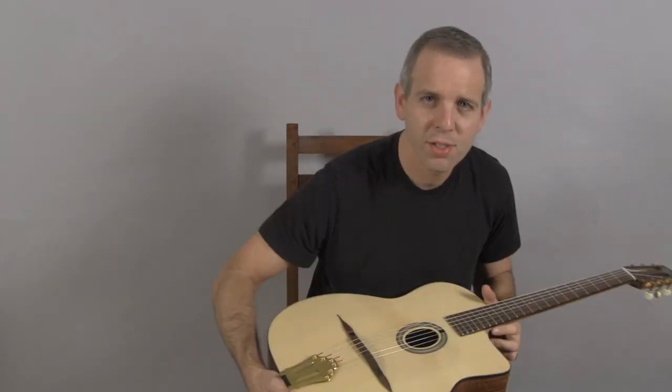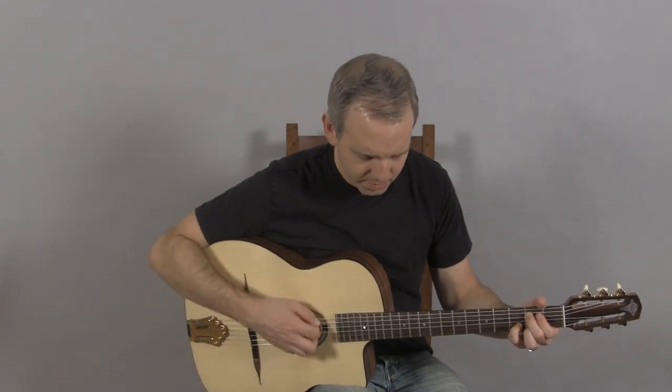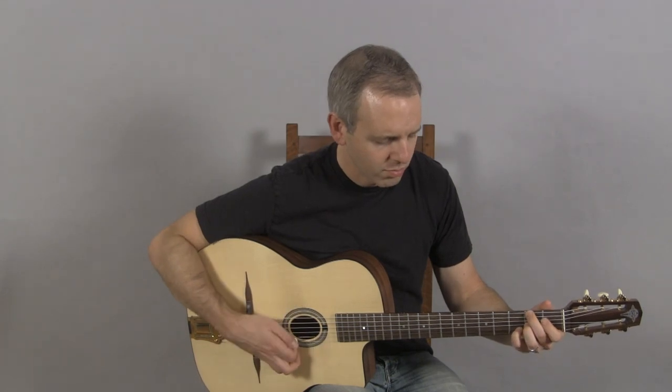And this is what it sounds like. [guitar demonstration]